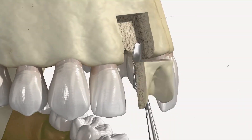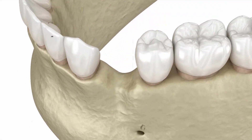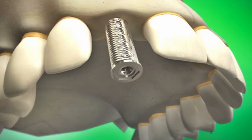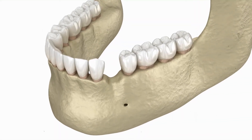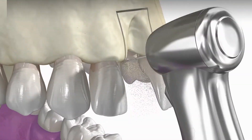A dental bone graft, also known as a jawbone graft, is a surgical procedure where missing or weak bone in your jaw is replaced with new bone. This procedure is often done to prepare for dental implants, but can also be used to fill the empty socket after a tooth extraction. Let's take a closer look at this procedure.